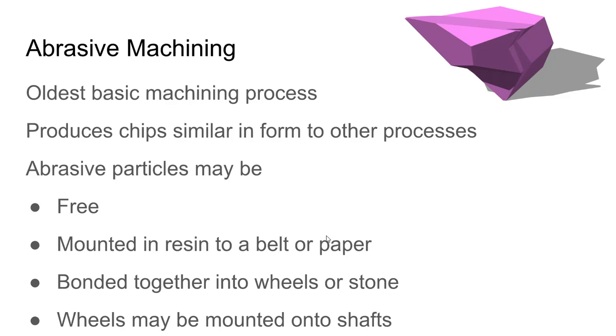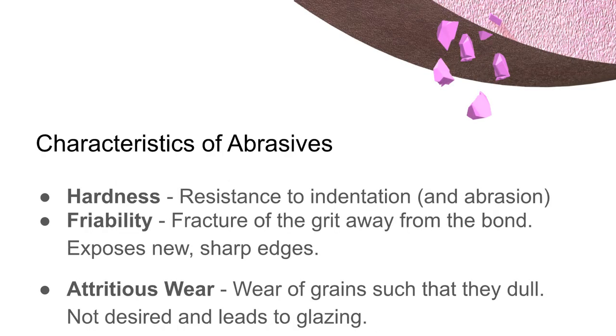Free abrasives are used in things like sandblasting and various other processes where the abrasive is not mounted in any way. The abrasive can also be mounted — bonded to a belt, a piece of paper, or bonded together into wheels or stones. Sometimes those stones are mounted onto a shaft, in which case we call them mounted abrasives or mounted wheels.